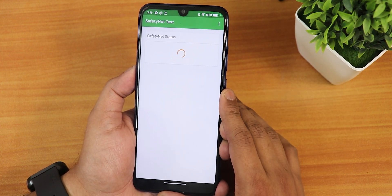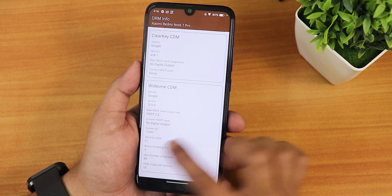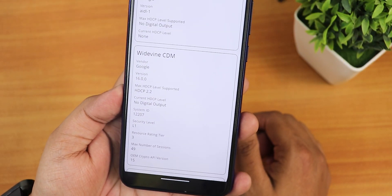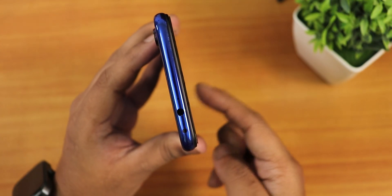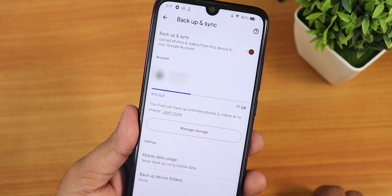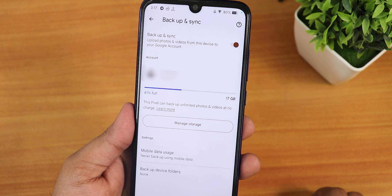Safety Net passes right out of the box, so you don't need to worry about banking apps not working. DRM stays at L1, so you can stream Netflix or Amazon Prime videos in 1080p without any problems. The IR blaster is working perfectly fine — you can see the light indicating it's active. From the Google Photos backup settings, the Pixel-like unlimited backup feature is present in this ROM.